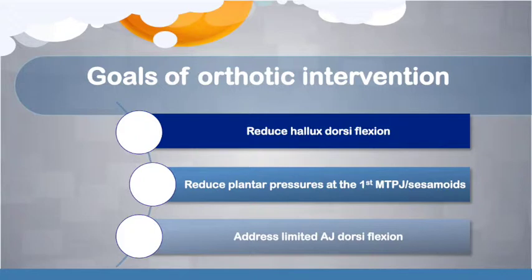The aim of our orthotic intervention was to influence kinematics and kinetics at the first MTPJ. First, we aimed to reduce hallux dorsiflexion, hypothesising that Meg's plantar flexed first ray may increase dorsiflexion at the MTPJ and pressure under the first MTPJ during propulsion, further irritating the sesamoids. Our aim was to provide some degree of dorsiflexion of the first ray to reduce movement at the MTPJ. Second, to reduce plantar pressures at the first MTPJ and sesamoids by redistributing pressure and providing shock absorption. Third, to address limited ankle dorsiflexion by shifting load posteriorly and encouraging a longer heel contact period.